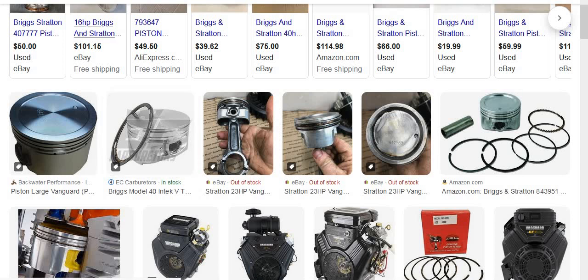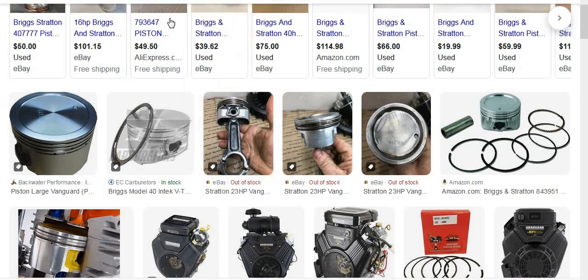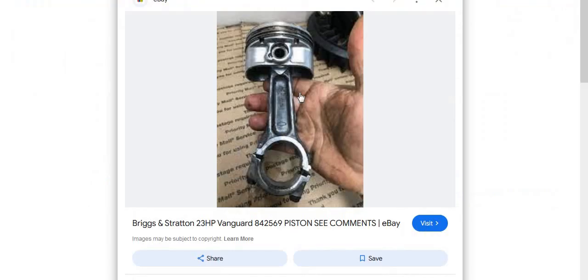All right, so hold on, we're going to go for a wild ride on pistons and rods. This is what's in your Model 38 23 horsepower Vanguard.